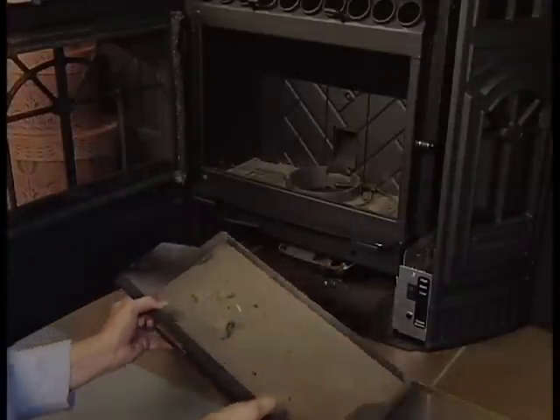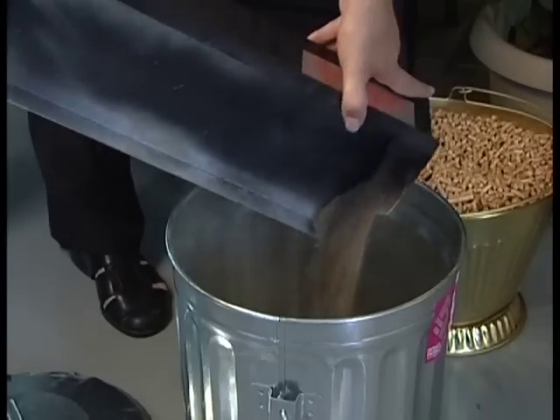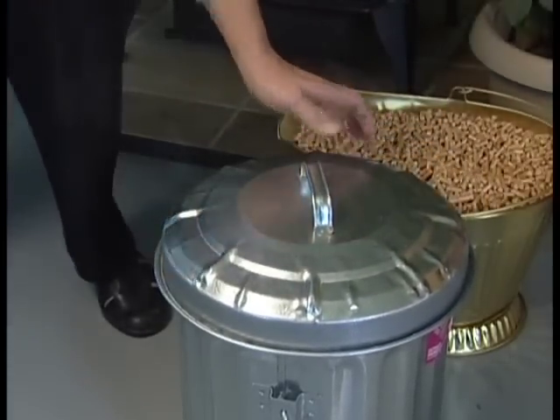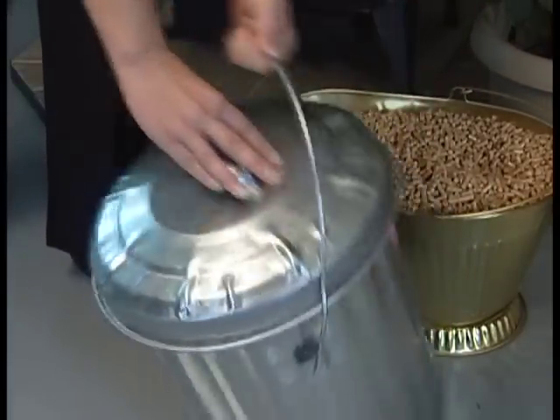To remove the ash pan, open the front door and slide the ash pan straight out. Empty it into a non-combustible container and reinstall the ash pan. Always assume that ashes are hot and dispose of them properly in a sealed metal container. Place the container in a safe area on a non-combustible surface.